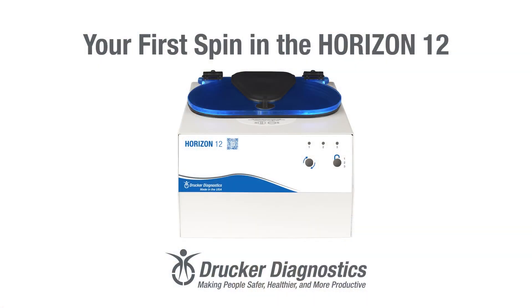Hi, I'm Dawn with Drucker Diagnostics, and today we're going to spin our first samples in the Horizon 12. Your first spin in the Horizon 12 — your Horizon 12 is set up, and now we're ready for our first spin.